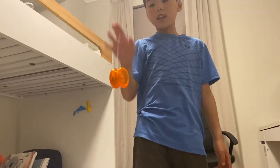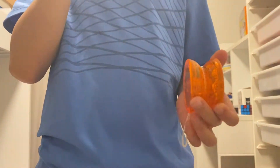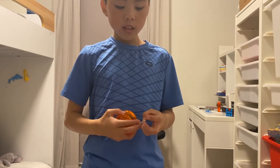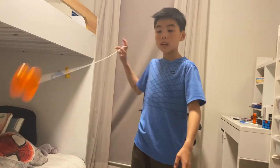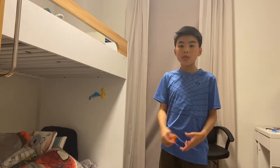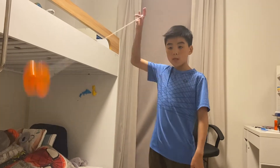Starting off with some good things: you can do the beginner tricks pretty easily. It's a pretty cheap yo-yo, so you can do like any of the normal tricks — like this thing where you throw it forward and catch it, and you can do around the world.